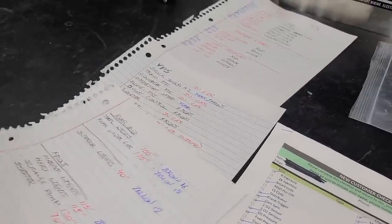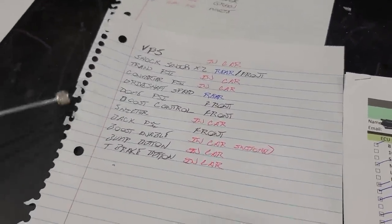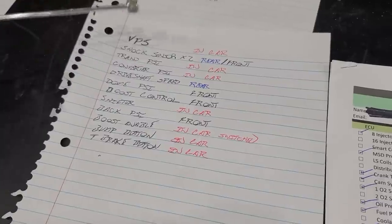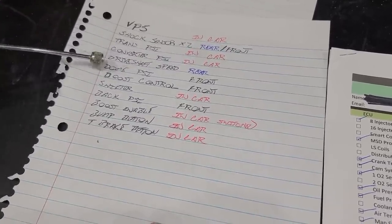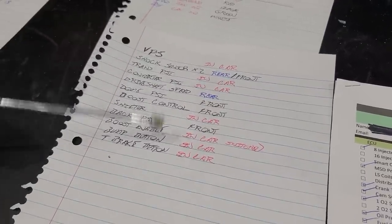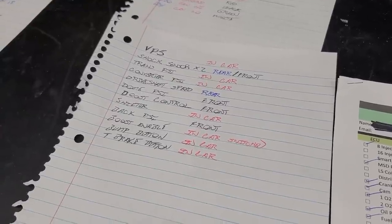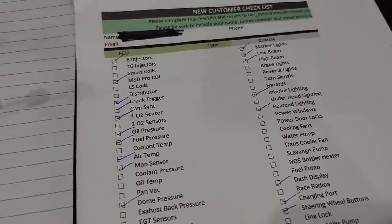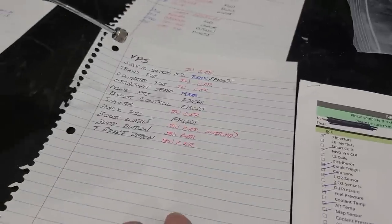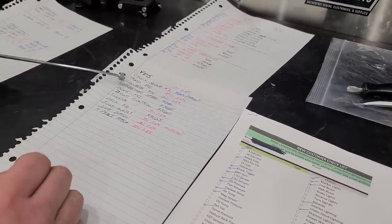Next is the auxiliary drawing. VPS is going to be in the car. Shock travel sensors — two of them, one front, one rear. Trans PSI in the car. Driveshaft speed, rear. I use a three-color pen and change colors so it's easier to spot in your mind which goes in-car, which goes to the rear, which goes to the front. This was accomplished by walking around with a notebook and my checklist, writing down what's on the checklist and where each item goes. Now I can make decisions about where things will run and which grommets they'll go through, since we already have grommets installed.